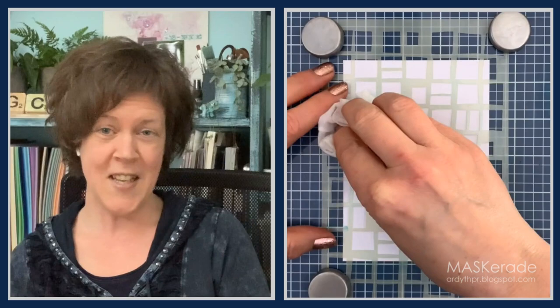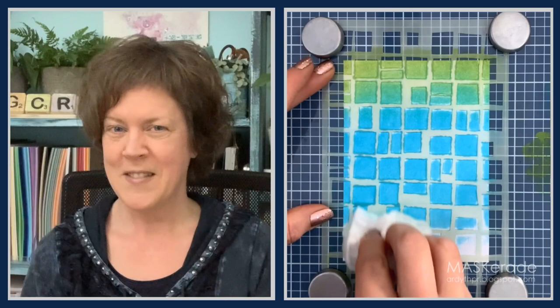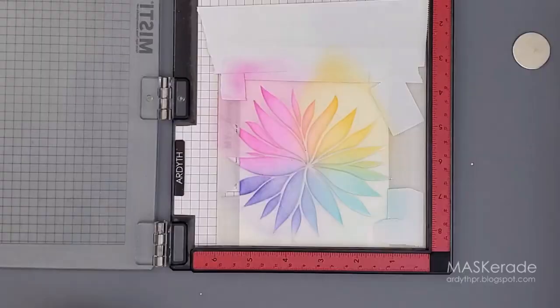I'm finished with my first layer of blending. Jerry, how are you doing so far? I'm giving this technique a try with paint, which is a great option too. With using wet wipes for the first layer, my tip is make sure the wipe is not too wet. That's great! I never thought to do it with paint — I think I'll try that next time.